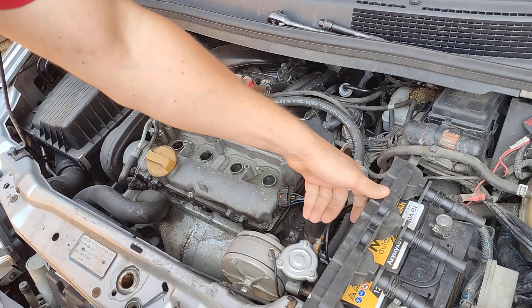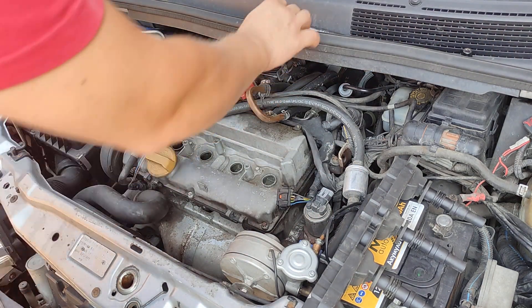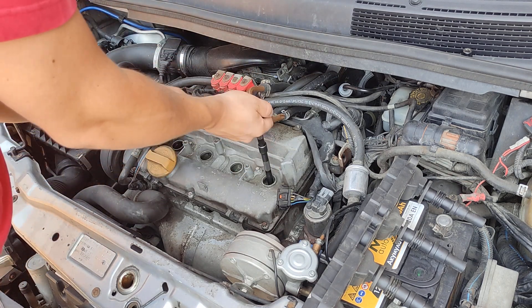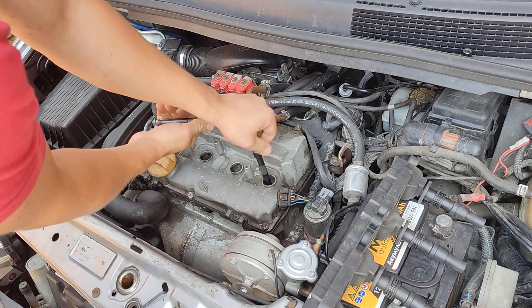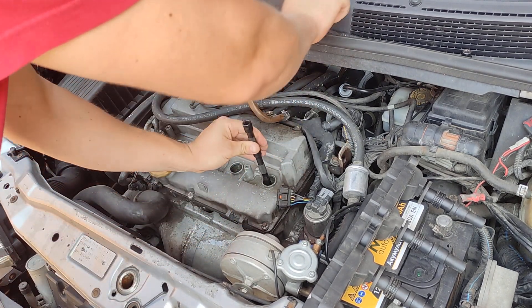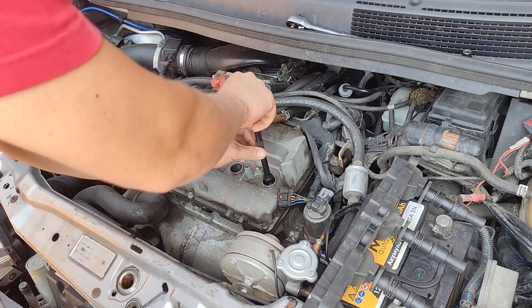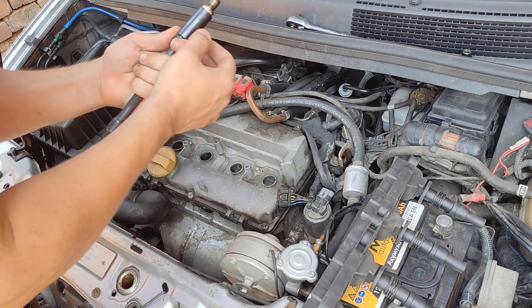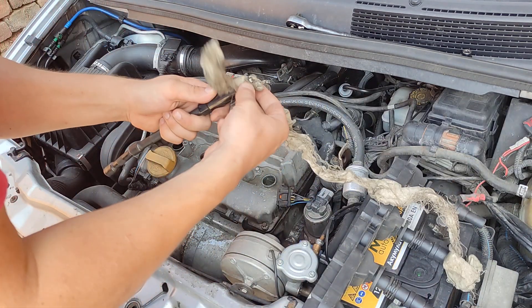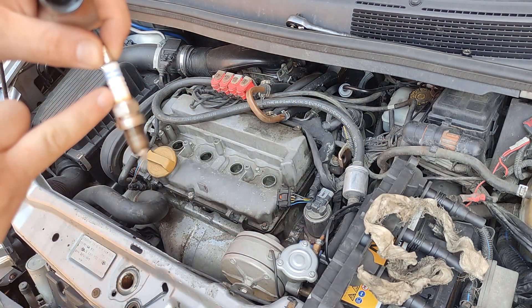This is a size 17 millimeter spark plug. I'm replacing the spark plugs every time the car doesn't behave well.